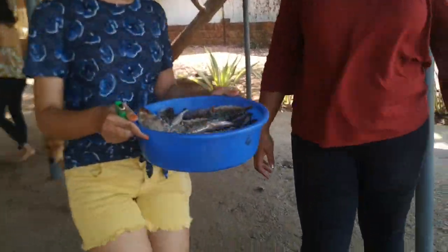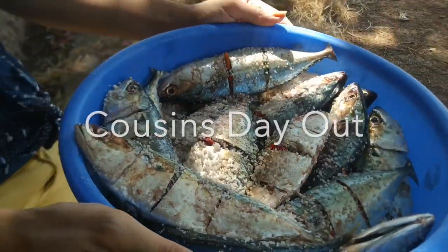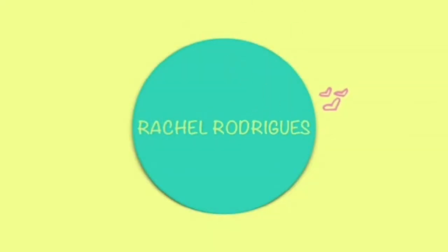Bangdas are here! Can you show us the bangdas? Wow, look at that guys! Hey guys, welcome back to my channel.